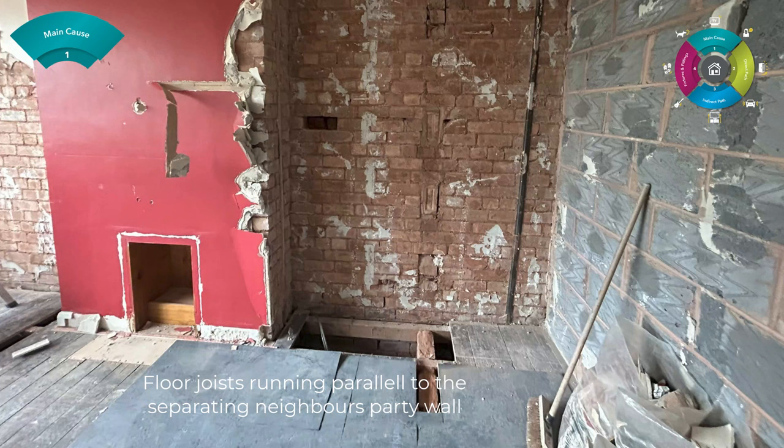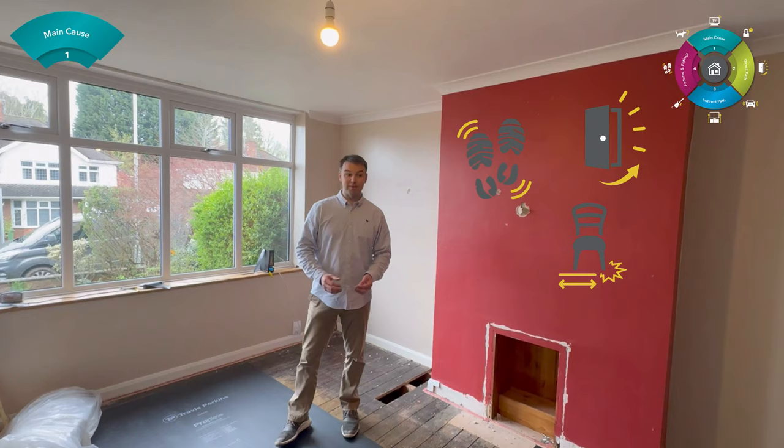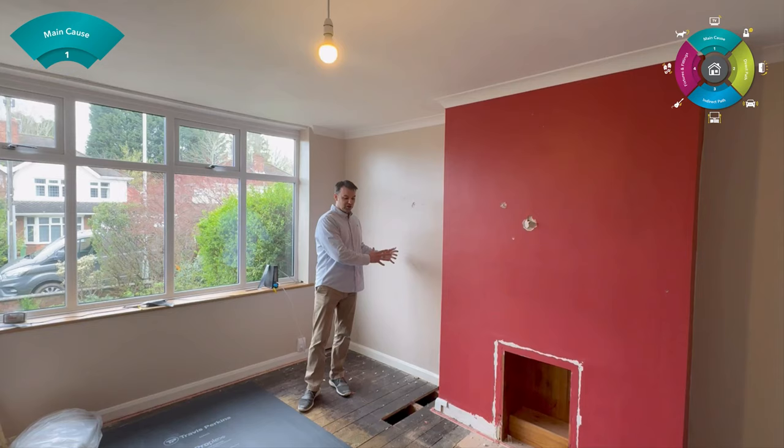That's actually really good, because the homeowner is less likely to suffer from impact noise such as doors banging, footfall, kids running around. Because the joists are running parallel, there's not much structural-borne noise coming through the floor. What we're going to do when we get to the direct noise path is move those joists over — I'll come back to that in a second.